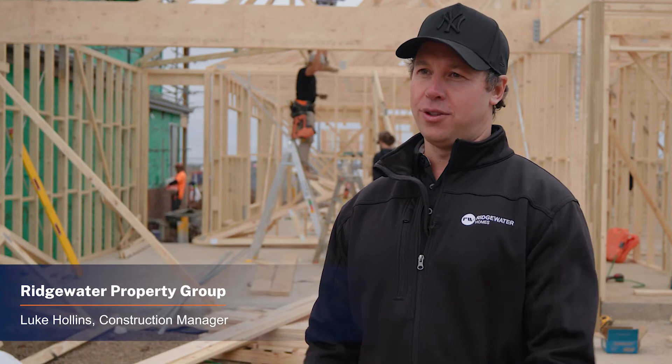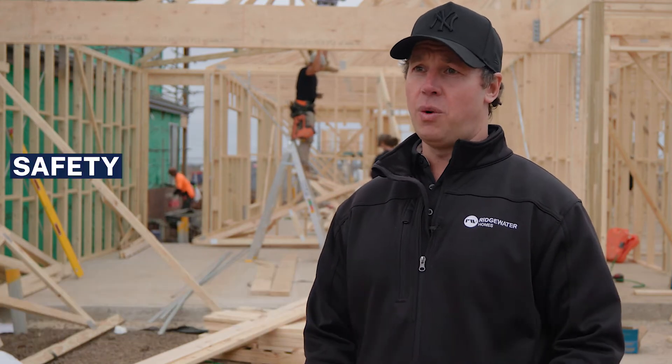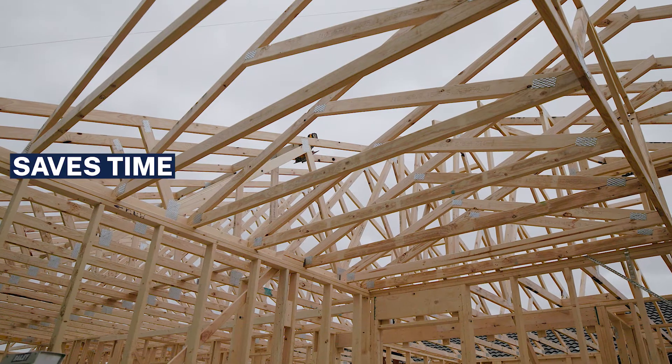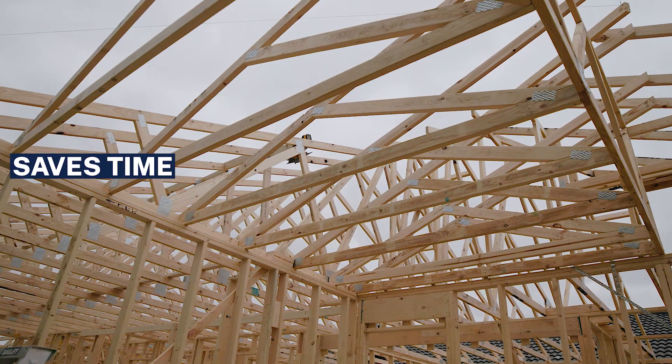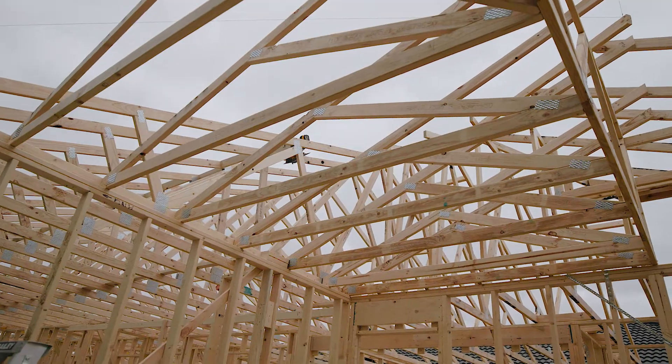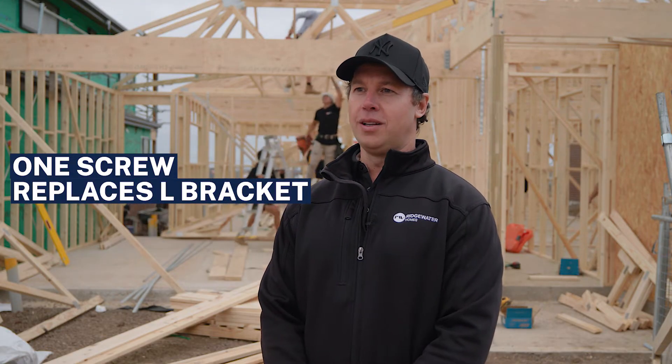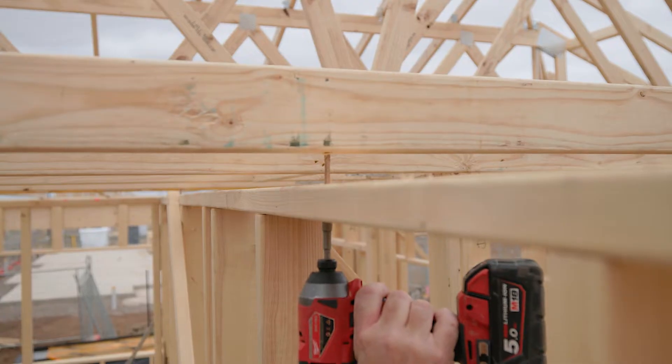Internal wall screws are better than L-brackets for a number of reasons. Safety for one — the carpenters spend less time on the roof on ladders. It saves so much time, because an L-bracket would take probably six to ten nails, where you're driving one screw in instead, so it saves a lot of time.